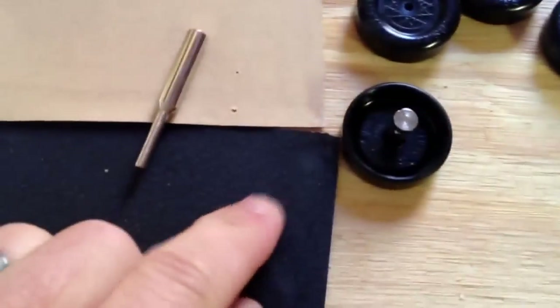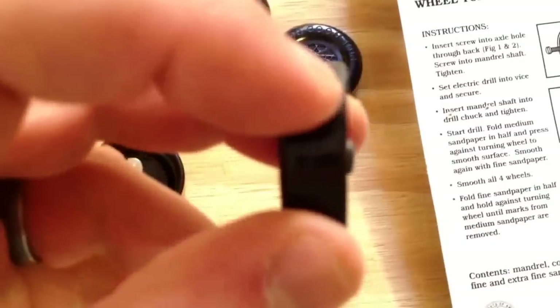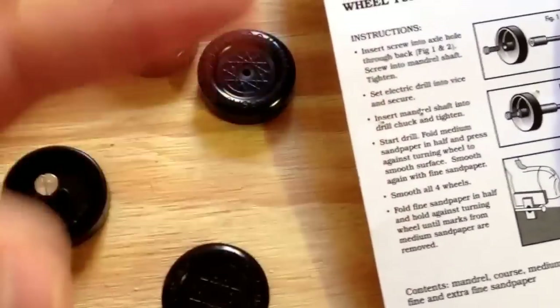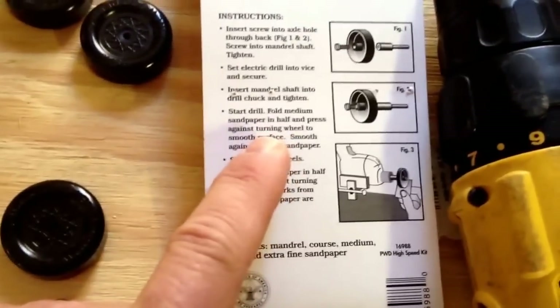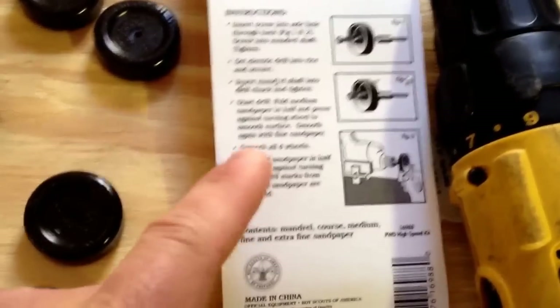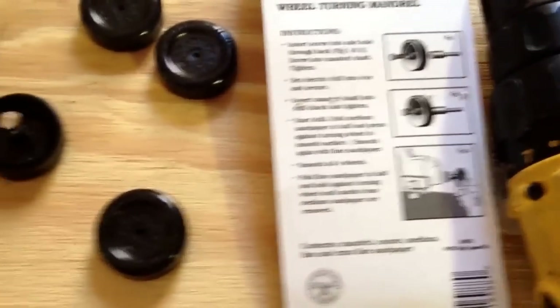Then you're going to take medium sandpaper — kind of the rough stuff — fold it in half, turn the drill on, and smooth this outside surface right here. Even though it feels smooth, you want it to be as slickery and smooth as possible. Once the medium is done, take the very fine sandpaper and do the exact same thing: start the drill, fold the sandpaper in half, and press it against the wheel. Smooth the surface until all the marks from the medium sandpaper have been removed. Repeat with all four wheels.